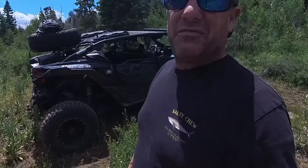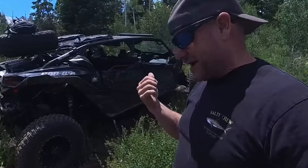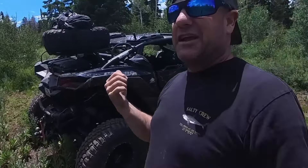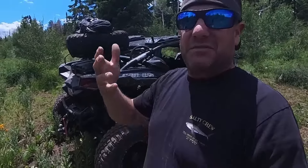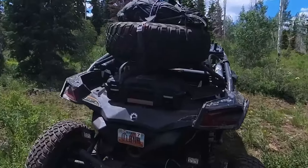I'm going to show you a couple things we've done to the side-by-side. This is just a quick little update on the Rocky Mountain Backcountry X3 — maybe some mods, maybe some things you've seen, maybe some things you haven't seen. Let's go over it.